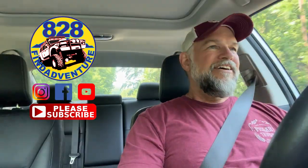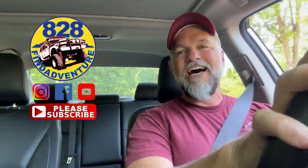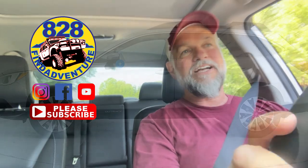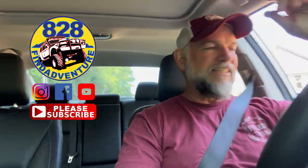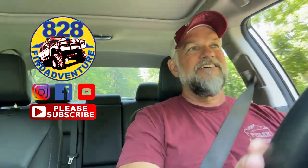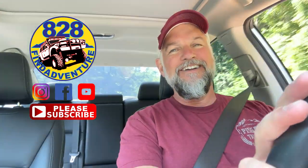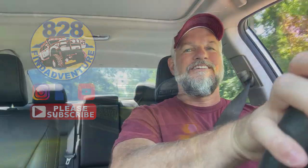Okay guys, how does this horn sound? Let's put down the window. How does this horn sound? Sounds a lot better than that Roadrunner horn that comes on the Subarus or the lower model Toyotas. But this thing sounds great, and it's loud, and it will get people's attention. I mean, it is awesome. I'm sure people think I'm a nut for driving around honking my horn, but I'm just testing it out.